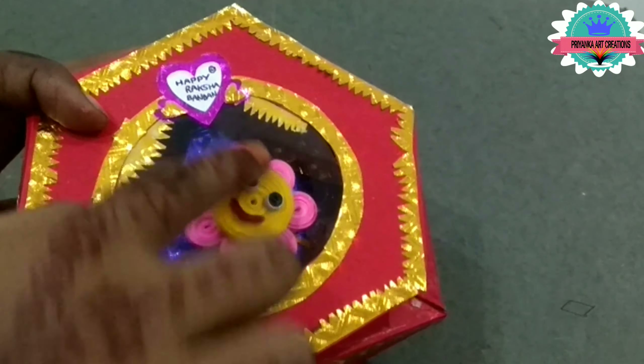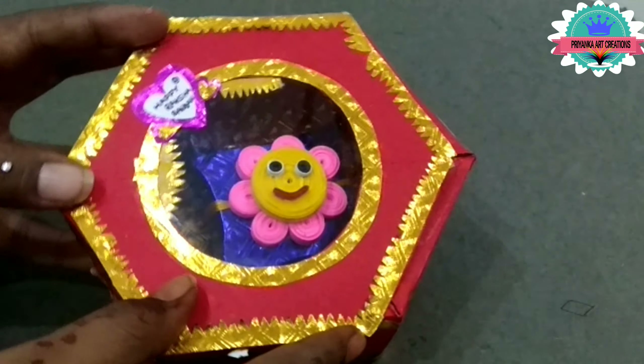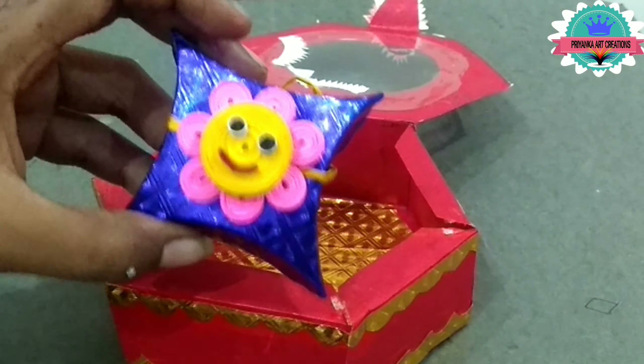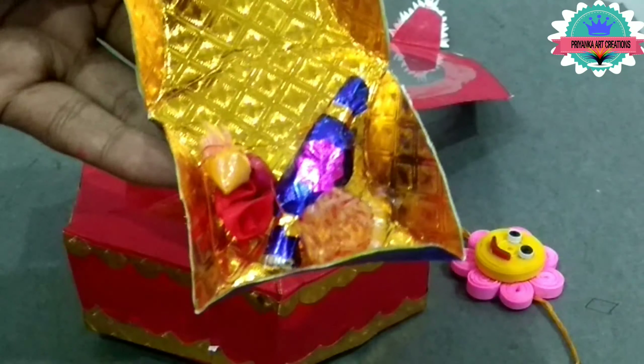Now add the rack inside and make some quotations on the open side. You can easily pack like this. You can open it and find a surprise inside.